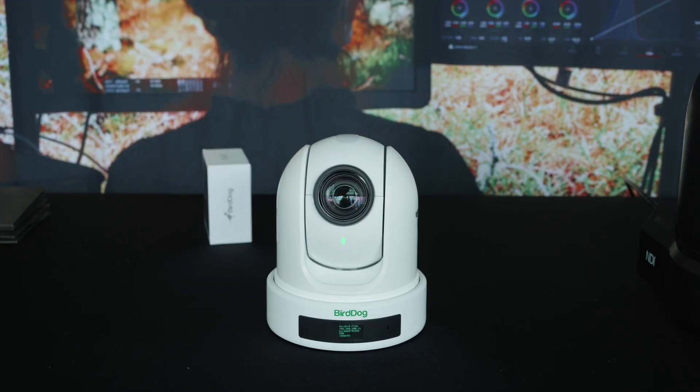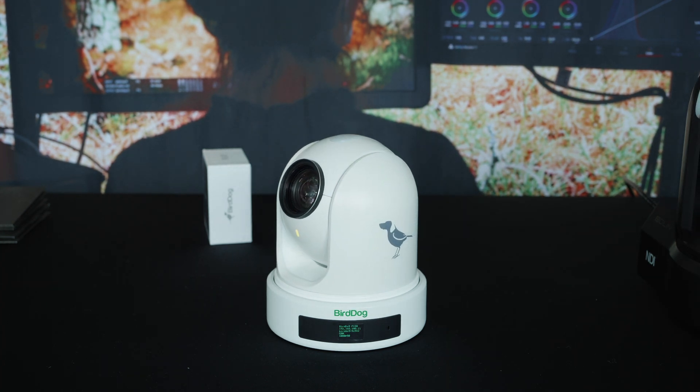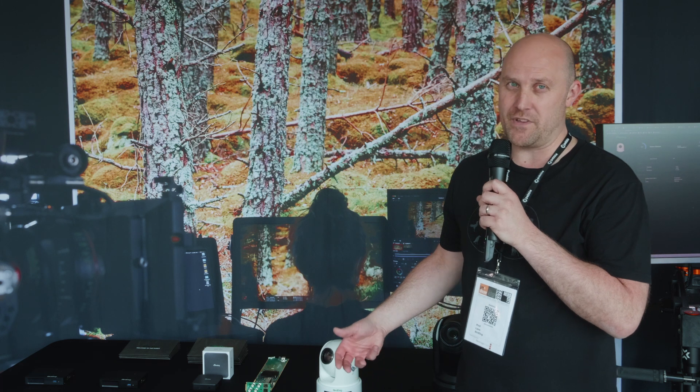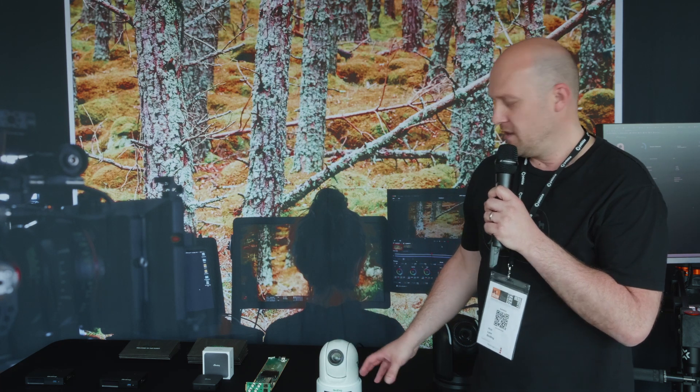This is going to replace our current P100 camera. We actually have two cameras in the lineup as well. We have a P110, which is a PTZ camera with a 10x zoom, and then the P120 here which has a 20x zoom. So this is a completely different design to the current P100.